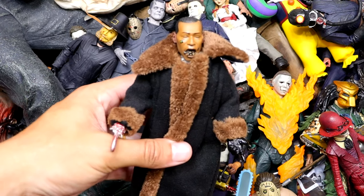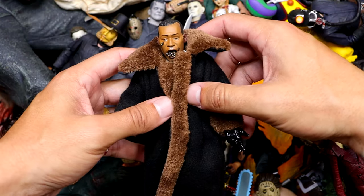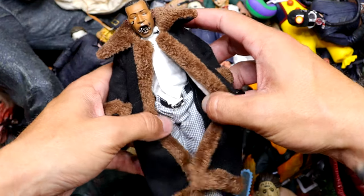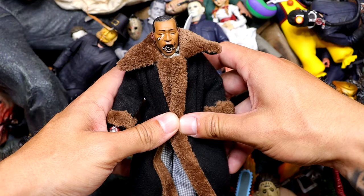We also have a classic — Candyman right here. I think this is NECA Fright version. I really like this coat. He's got the bees coming out of his mouth with the hook hand. I think this was added last year. It's a really nice figure — he's got the nice slacks on. He'll beat the hell out of you. I really like this figure.